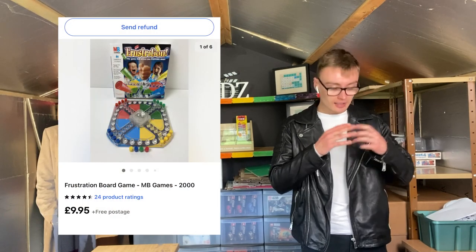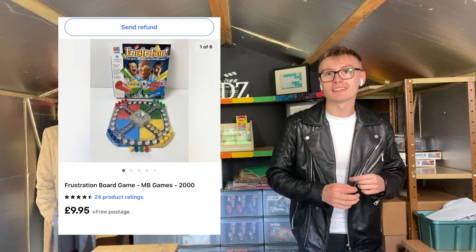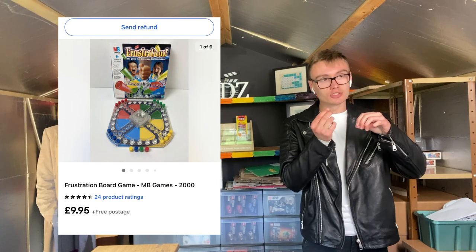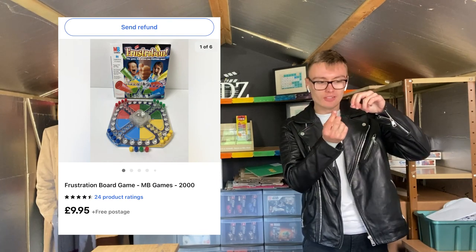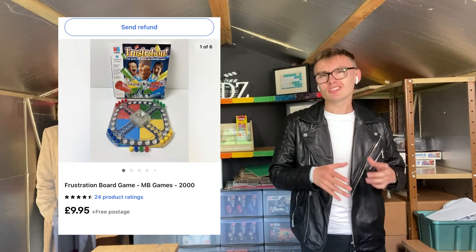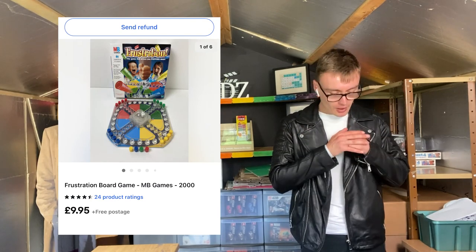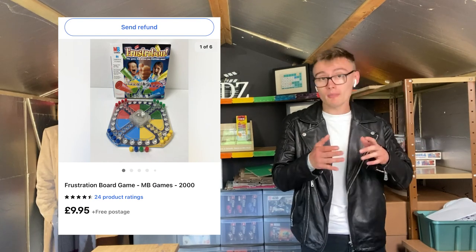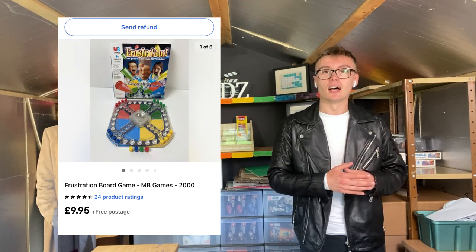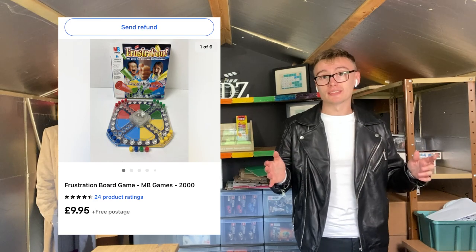Next we've got this Frustration board game — pretty standard. I got it for £2 not long ago, featured in a haul video. I had to sell it for a little less than I wanted because there were a few issues with the board — one or two of the little pegs underneath that hold the board were missing so the board was coming away. I didn't really want to sell it for £12.95 considering that flaw, so I put it on for a tenner. It did sell fairly quickly — two pound into ten pound, very bread and butter.